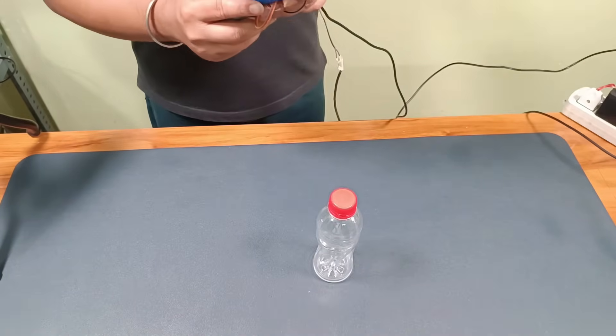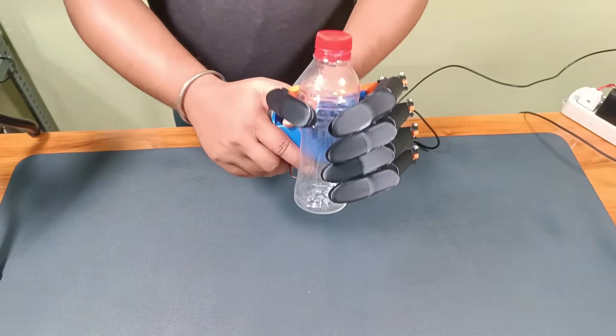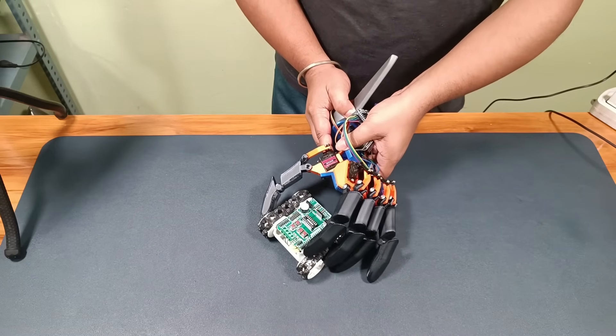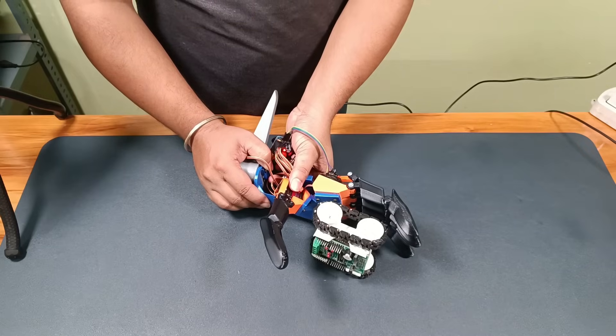Let's try picking up some objects. First, I will try this bottle — and yes, it grabs it easily. Now let's try this air freshener — perfect grab again. Let's try this mini robot. It's not grabbing perfectly yet; let me adjust the position of the mini robot — and there you go, it's lifted.